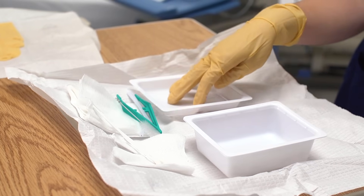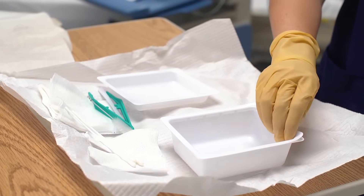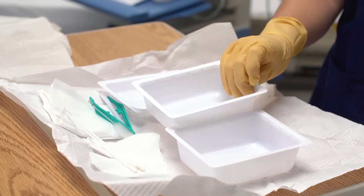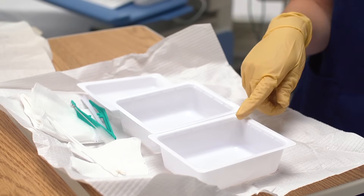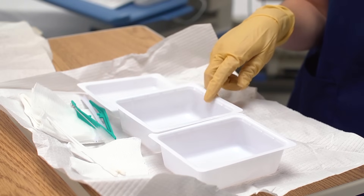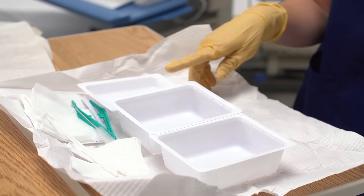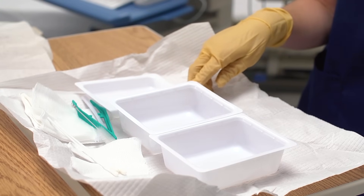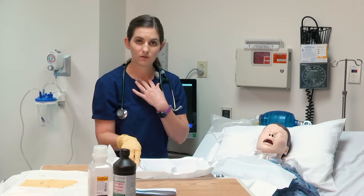There are three containers. In the first container we're going to pour the hydrogen peroxide. The second container will be the sterile normal saline for rinsing. And the third container will have sterile normal saline to clean around the stoma and on the face of the trach.